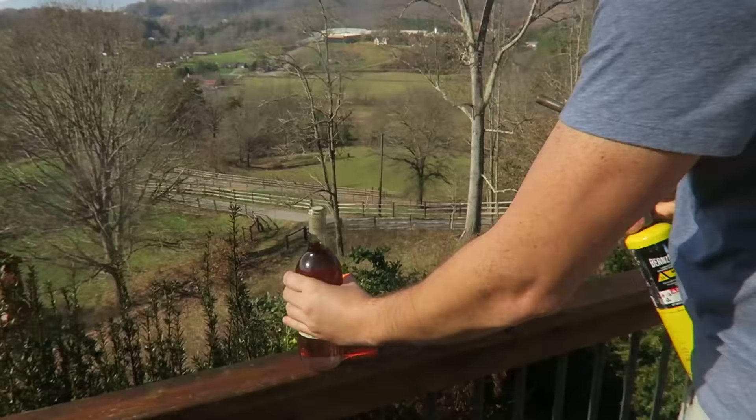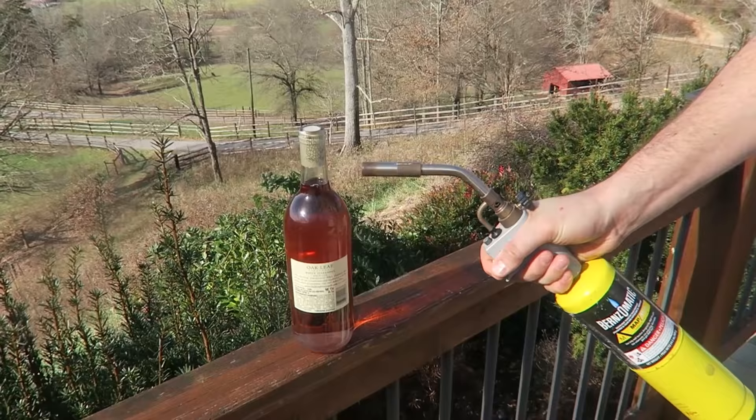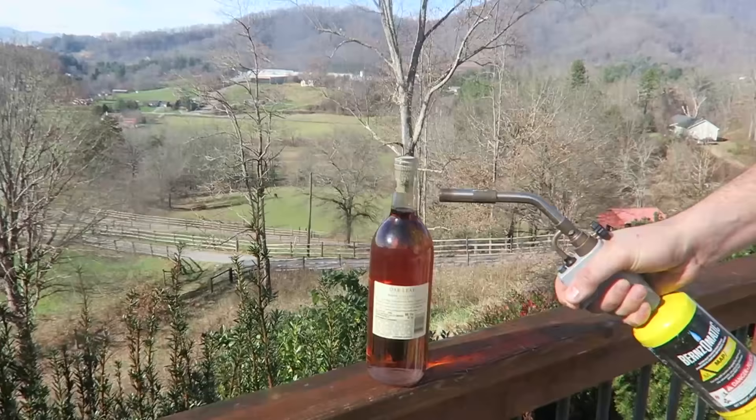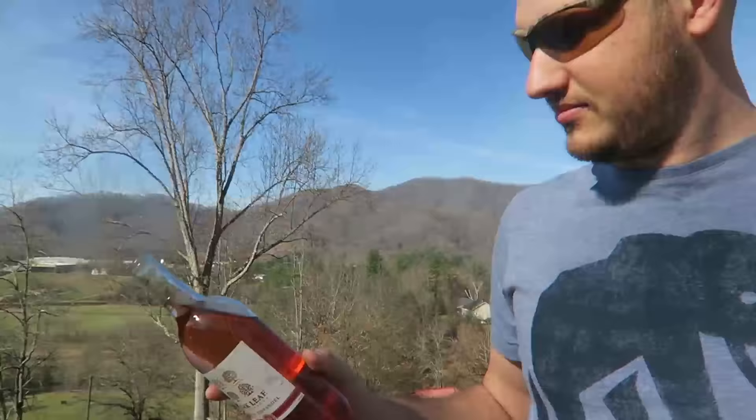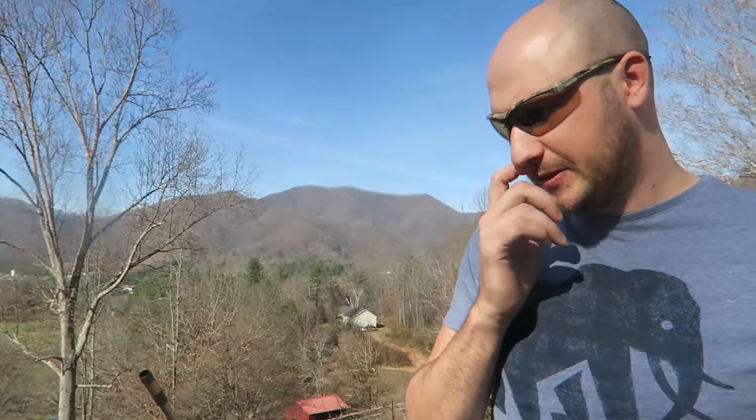For this life hack, we're going to open a bottle of wine with a torch. All you have to do is heat it up over here — but don't overheat it. If it doesn't open, don't force it, but it should pop open really easily. If you don't want to ruin the wine at all, let it sit out and cool down on its own. You can open a bunch at once — pop pop pop pop — and then let them cool down.